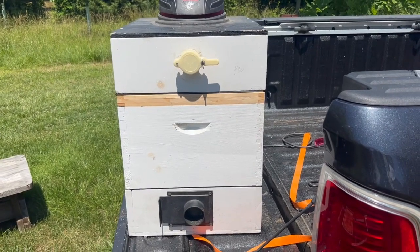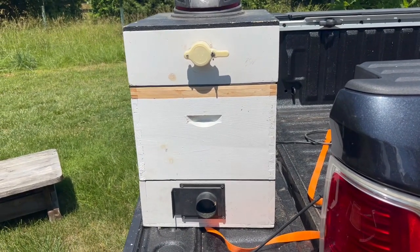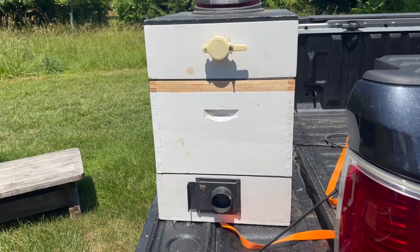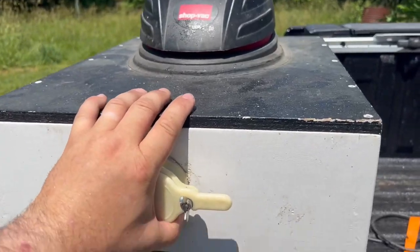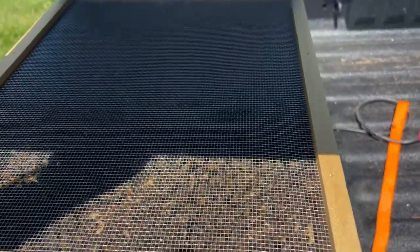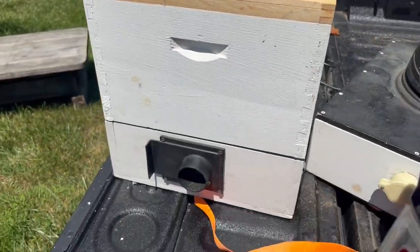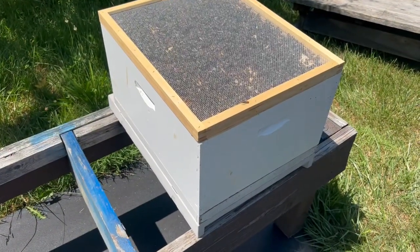A lot of people will ask about the BVac — this is a homemade BVac I've used for many years. I'm getting ready to upgrade to a more portable one and will link that in the description. This is a standard Colorado BVac style: I've installed a shop vac component on top, there's a honey gate valve to control airflow, and holes on the bottom to pull bees through. A screened inner cover keeps the bees up inside the box.